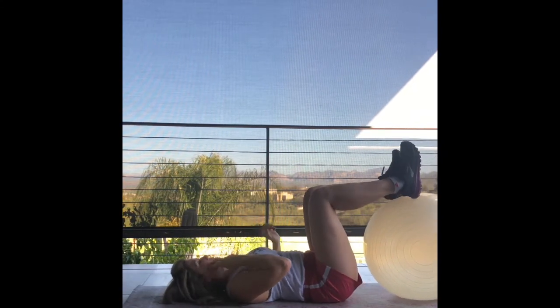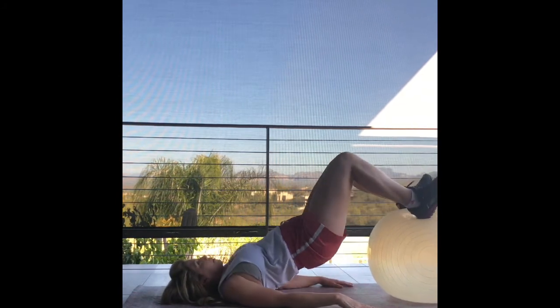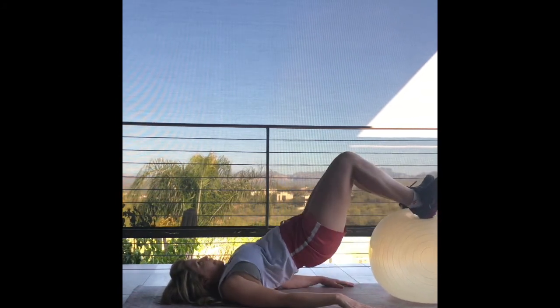And then put your feet on top of the ball — bridging. Get your heels in the center of the ball, knees directly over your hips, push down to the ball and lift up. You're going to feel this in your hamstrings and your glutes. Last three, and two, and one. And oh my gosh, you are done. Congratulations. Thank you.